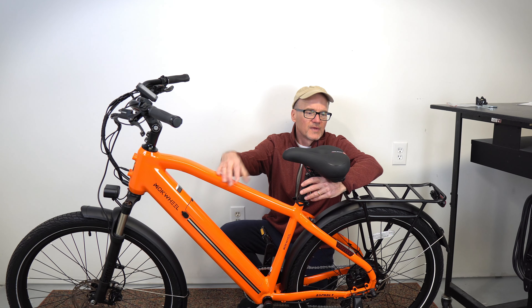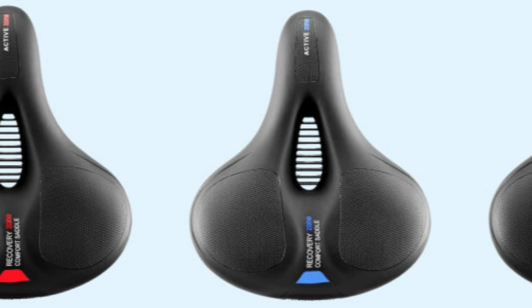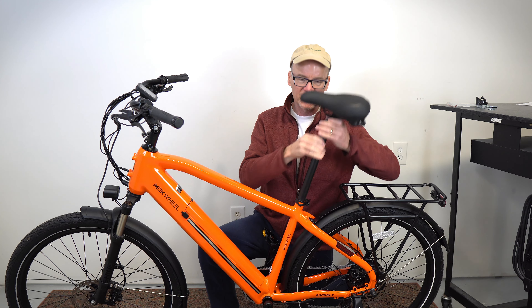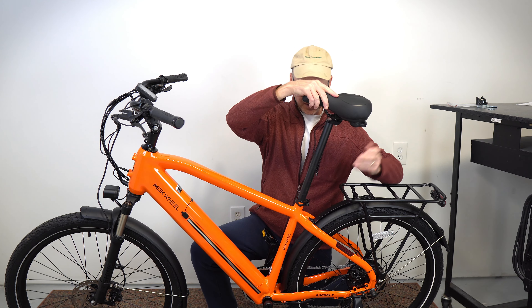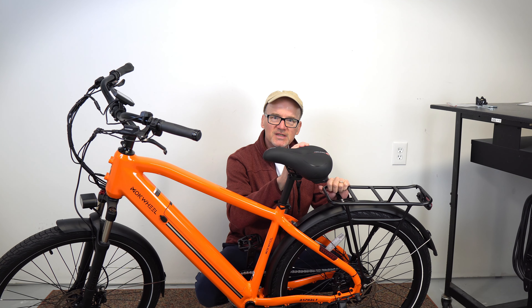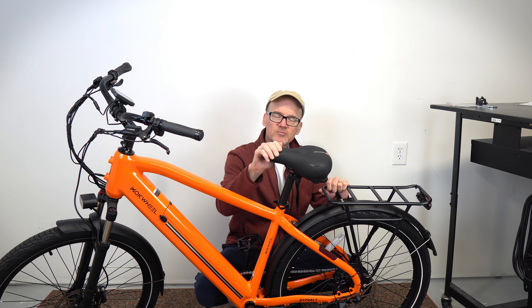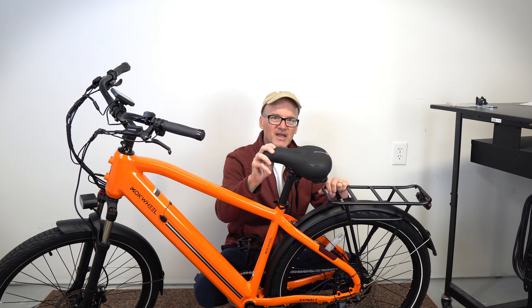The Rock Bros Seat comes in four colors: black, red, yellow, and blue. I opted for the red to kind of match the orange on my e-bike. It also has a reflective strip on the back along with a handle that you can use to help pick up the bike. That handle is just in the perfect location to grab hold of and pick up the bike. Super comfortable seat — I highly recommend it. Don't hesitate if you're thinking about getting a comfort seat. The Rock Bros have been around for a long time, highly rated and very popular. You can't go wrong.